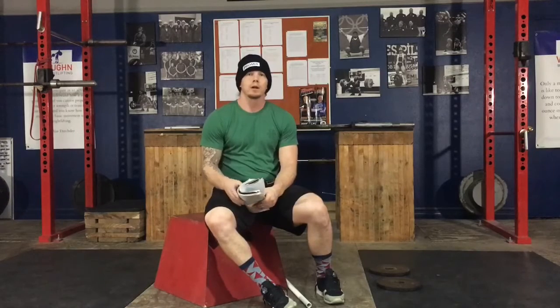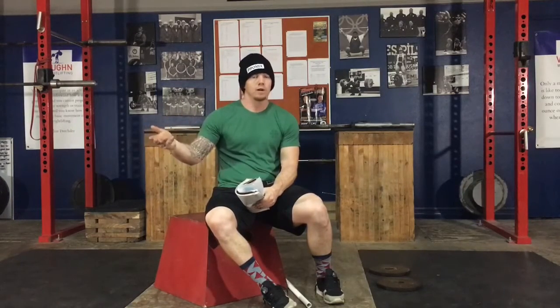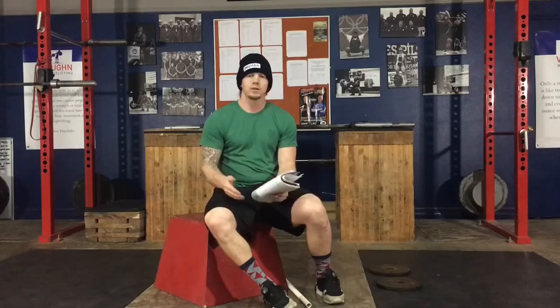That's it for this week. Remember, next week — week 3 of 12 — is going to look completely different, so make it through this week. Take this opportunity to refine some things, pay attention to the details of the program, watch the videos, make sure you're doing everything correctly, and then we'll move on to something different in week 3. Take care, guys.